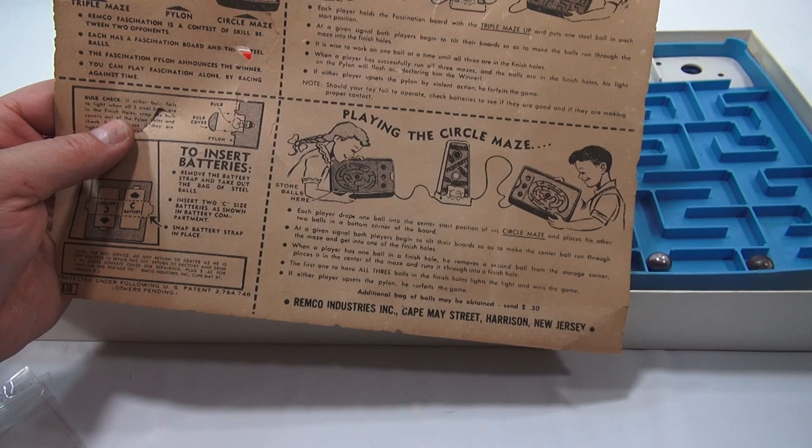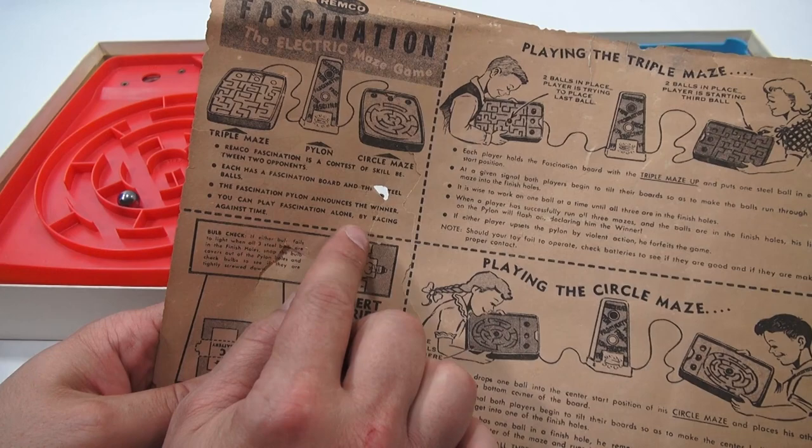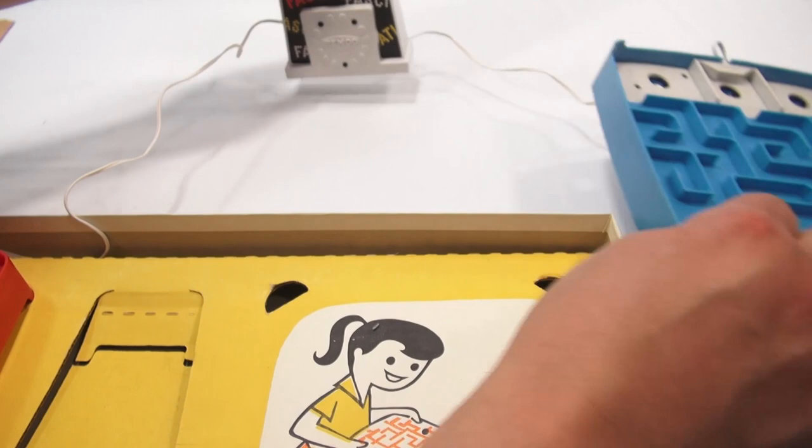You can also play Fascination alone by racing against time. So I'm going to play it alone, but first let me get it out of the box. I'll set my pylon up — kind of set that in the middle of both players.